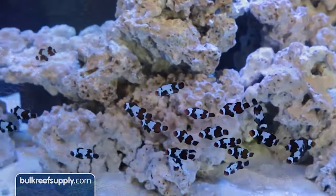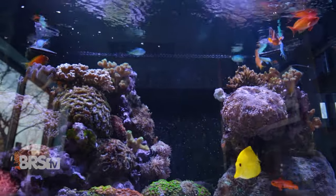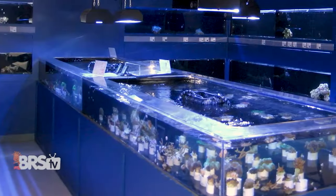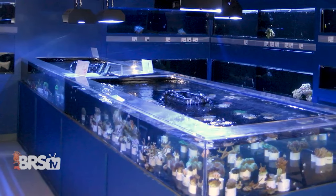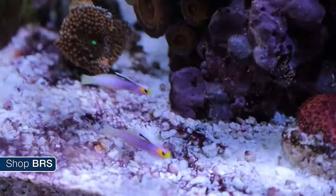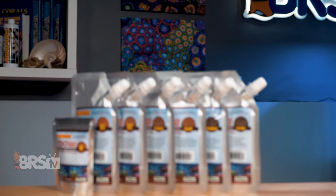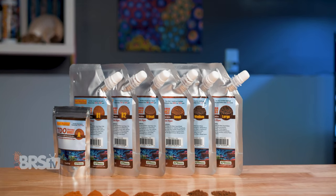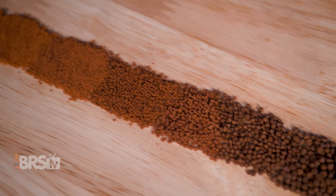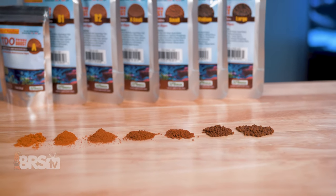Without a solid, nutritionally sound, palatable, and appropriately sized food, rearing the fry of marine fish can be an effort in futility. It's also increasingly more common these days to see very young specimens of marine fish at your local fish store, along with tiny gobies and other species suitable for nano and pico aquariums. Having the right size food packed with not only protein for growth but fat for energy can make all the difference in your success when bringing these small, more fragile, and often harder to feed fish home.